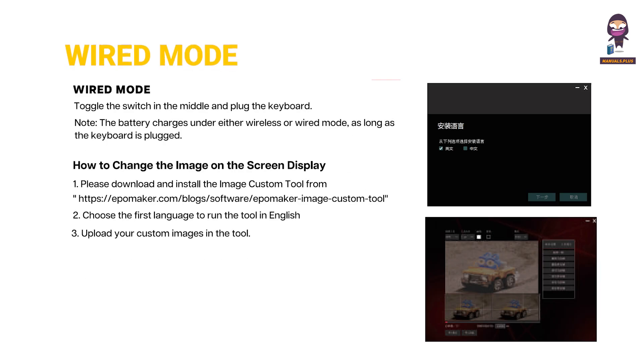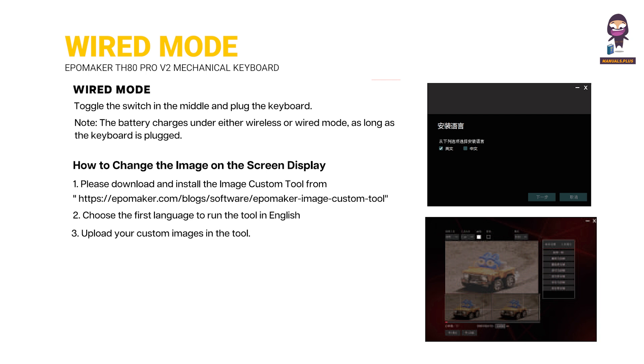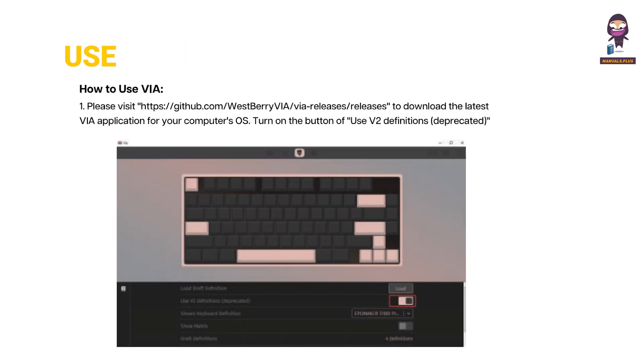Wired mode setup and how to use VIA for keyboard customization.